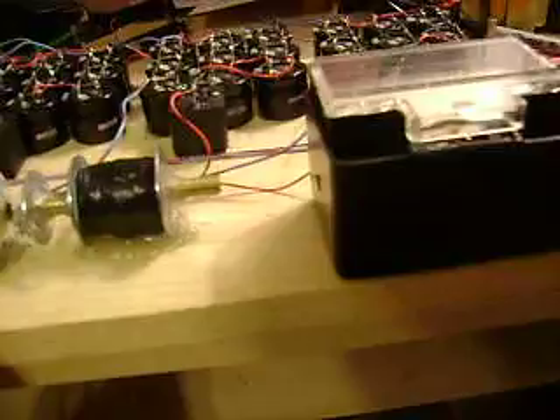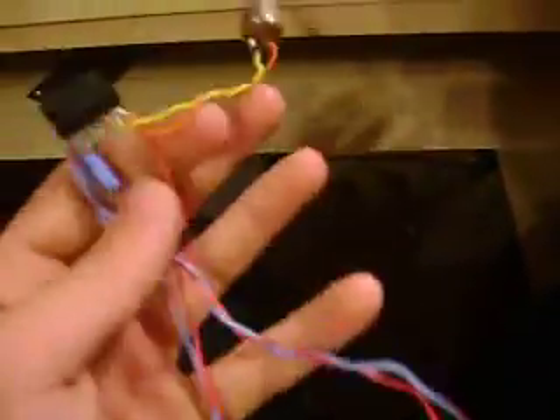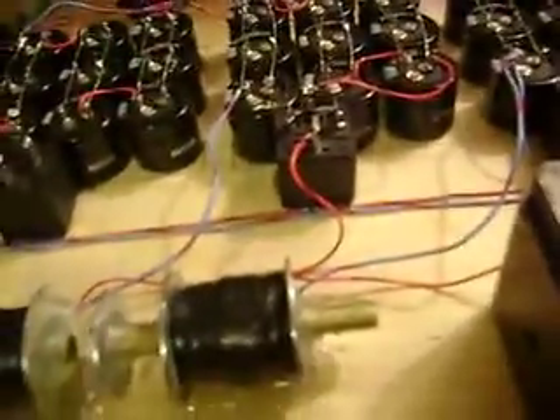I just thought I'd give you guys the quick updates there. I was working out a timing circuit right here — this is just an IC socket — with the 555. I'm having some problems with the whole setup with that, so when I get that all figured out, I'll probably add them onto these ones. But until then, peace.